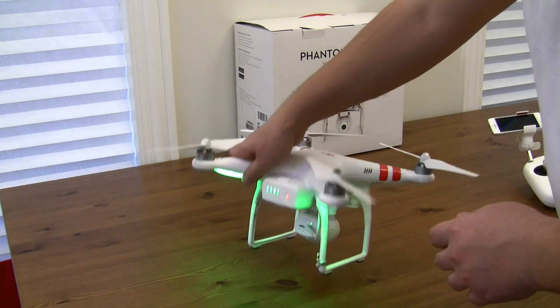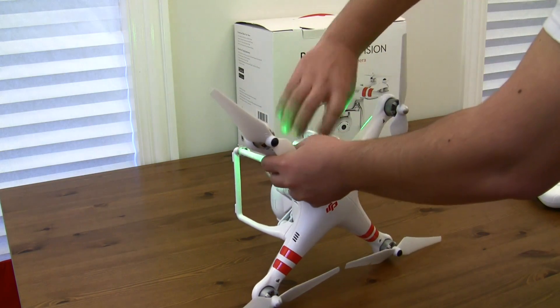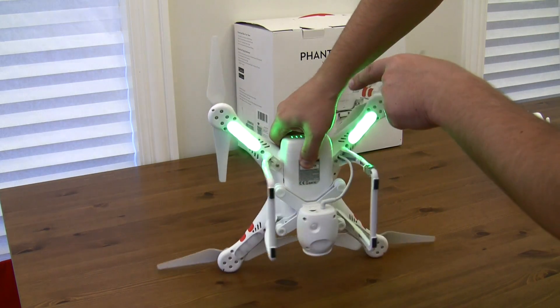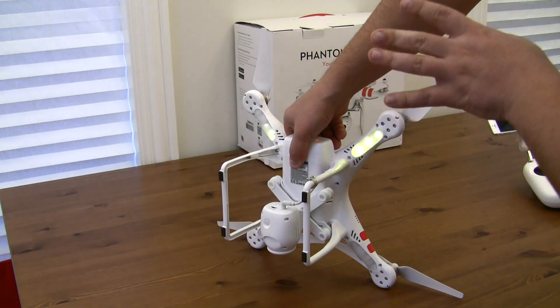Calibration is not complete yet. So you're going to turn it like this and do one more spin around its axis. And now just watch this — this will turn off. Okay, now it's calibrated.